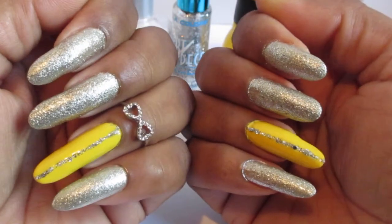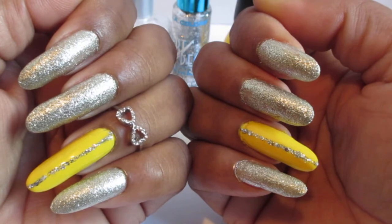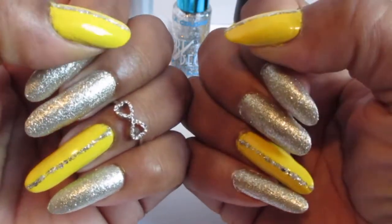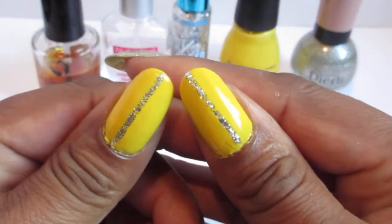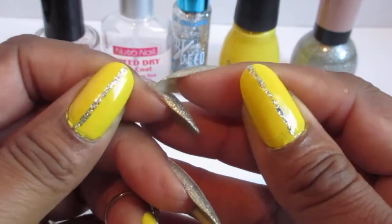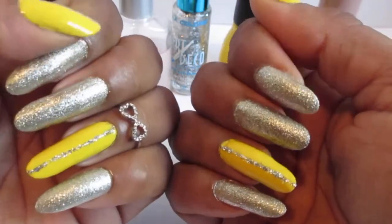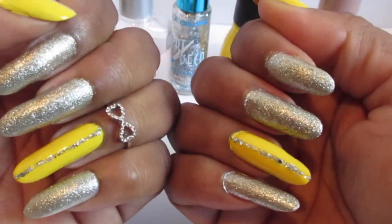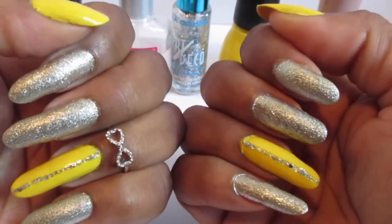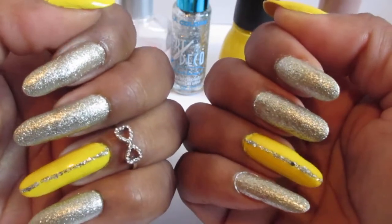As you guys noticed, I did chop my nails off in my last video. These are the finished results and these are the thumbs. They are short but it is what it is. It will grow back in summertime so it's not an issue. Just bear with me and maybe we can grow our nails together too.